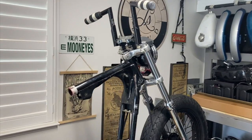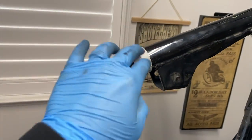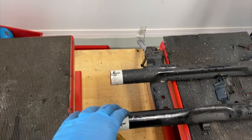Just chopped the top and the bottom. Now we're gonna pull the whole rear section out. The bike is pretty much cut in half. Take the tape off, clean it up, drill a couple holes. Same with the bottom.